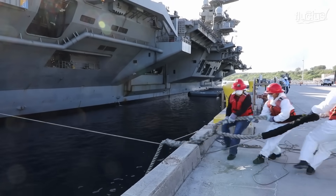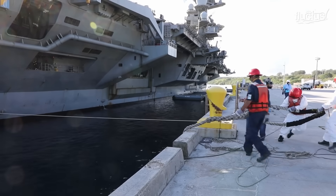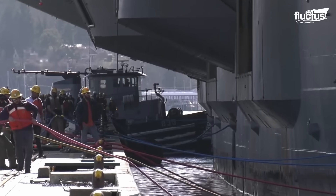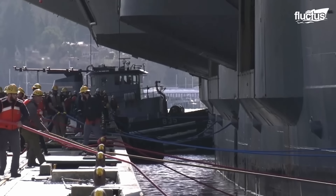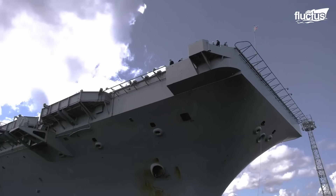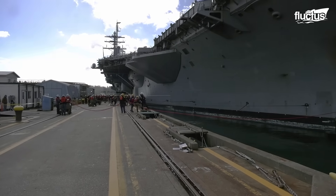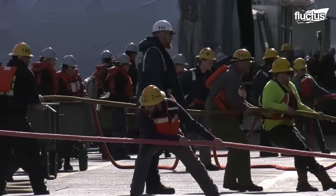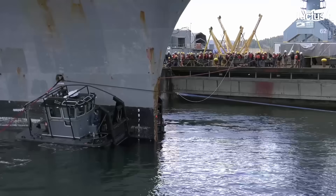Headlines are identical to bow lines but set further forward to give additional stability. Finally, aft lines, like stern lines positioned further to the back, also provide stability. Each line contributes to the ship's stability in the face of tidal shifts and external influences.